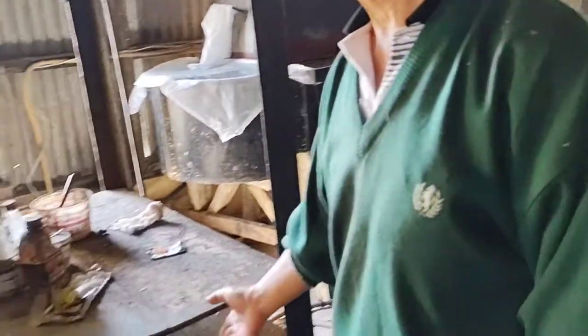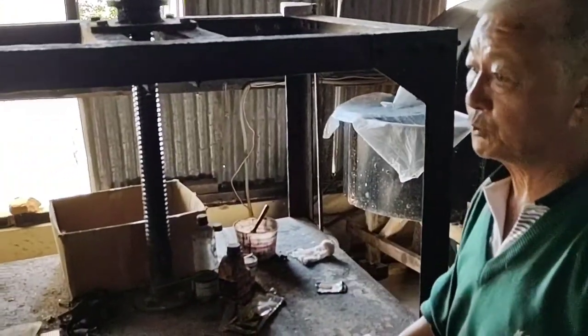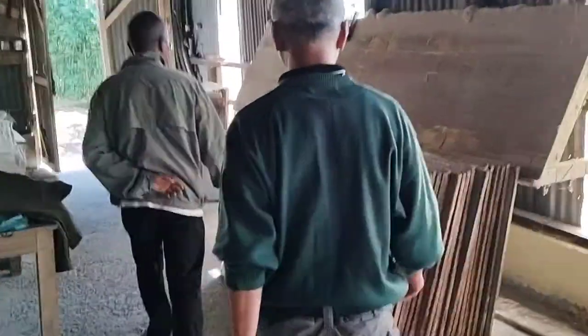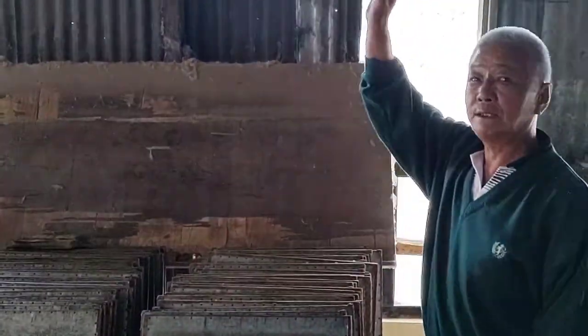That pulp is put here, and slowly press to remove excess water — it goes out. Then it goes to wet paper. Whenever we dry, put it here one by one. And we put it here on both sides, and brush it, paste it, hang over the tie.